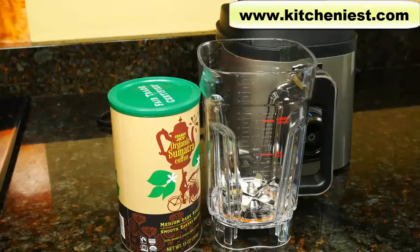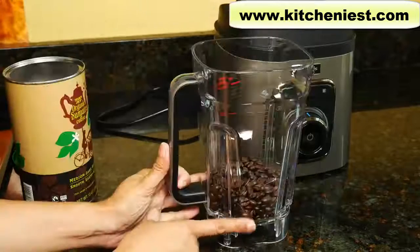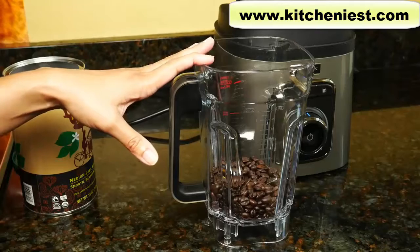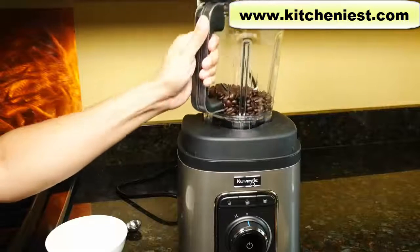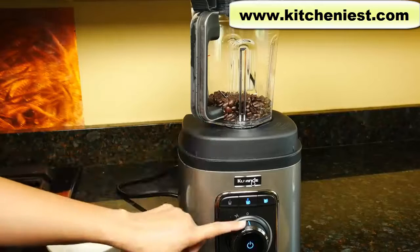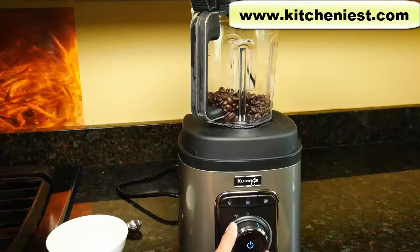Let's try grinding some coffee beans — eight ounces, a cup or 250 milliliters. Before doing any grinding of dry ingredients, make sure the pitcher is completely dry. The lid should also be dry. With dry ingredients, you should not vacuum, so I'm just going to use the dial and increase the speed.